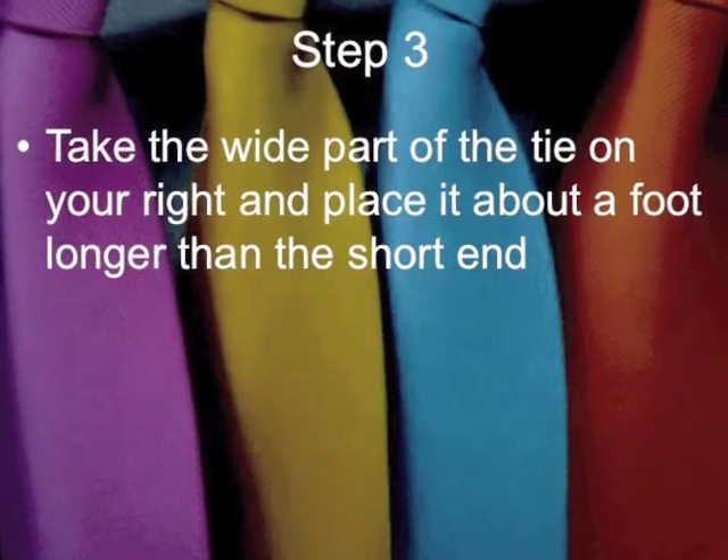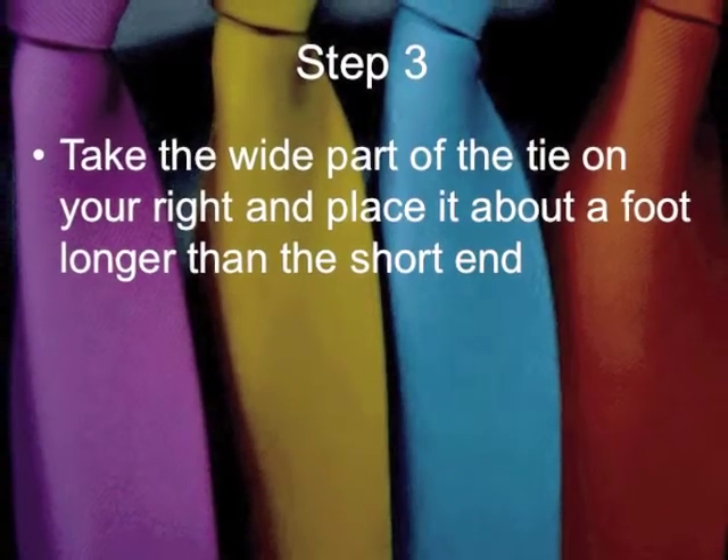Step 3: Take the wide part of your tie on your right and place it about a foot longer than the short end.